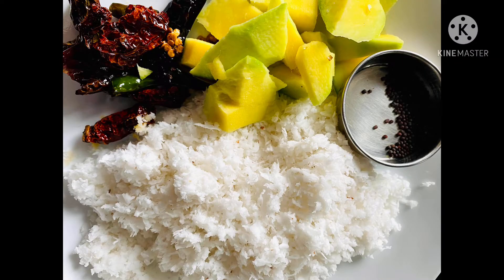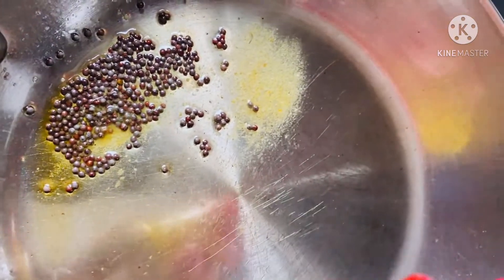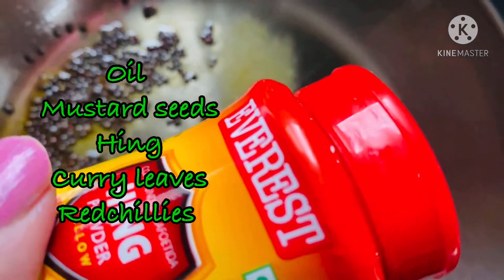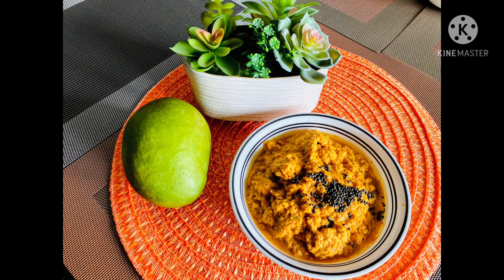Mix the roasted chillies with the other ingredients and grind them together. Now make the tadka: heat oil, add mustard seeds, hing, curry leaves, and red chillies. Mix the tadka into the ground paste and the chutney is ready.